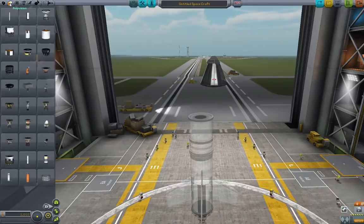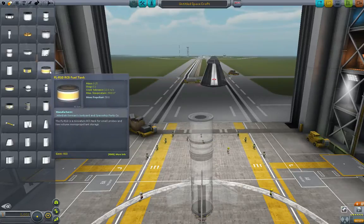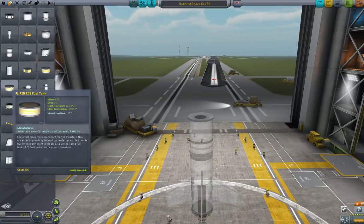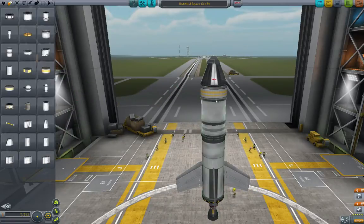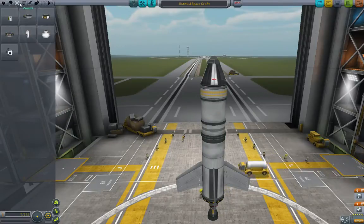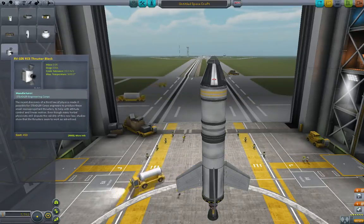We need a different type of fuel, so pull off your rocket fuel tanks here, go up to the propulsion tab and find the RCS fuel tank. The FL-R25 I believe is the one that fits here. Just put that on there, and now basically anywhere on here is going to have access to that fuel tank, so you can go up to the control system tab and find the RV-105 RCS thruster block.